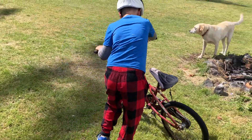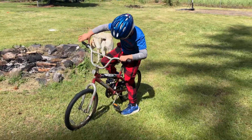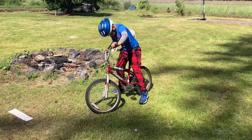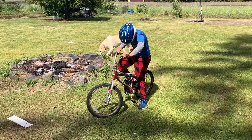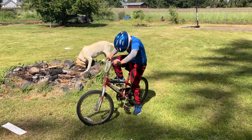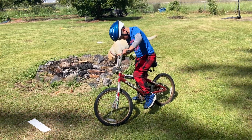I got two feet. How does it go? Push the other one down first until you get it up. Keep on going. Now push forward with that foot. Push the bike forward.